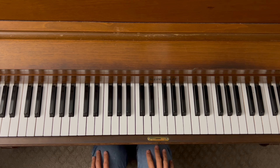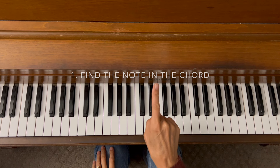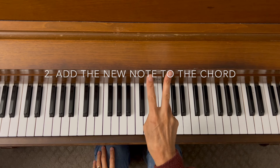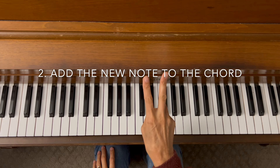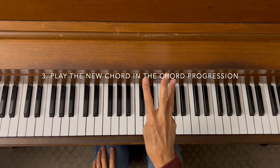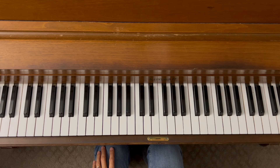Let's work on boosting your chords by mastering sevenths fast with three easy steps. The three steps are: number one, find the note that you are looking for — in this case it's going to be a seventh; number two, add the new note to the chord in the inversion that you desire; and number three, play the new chord in the chord progression. Three super easy steps.